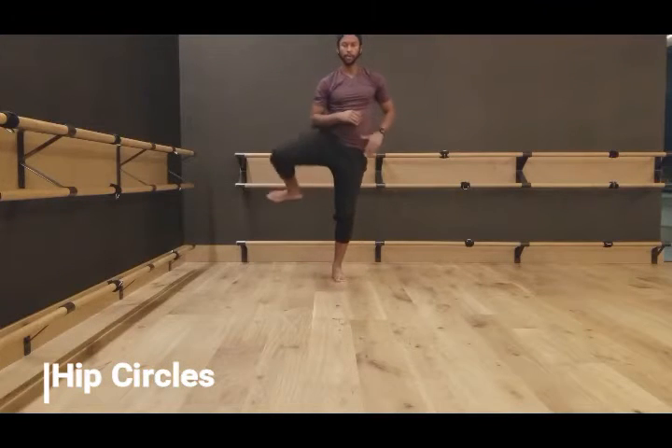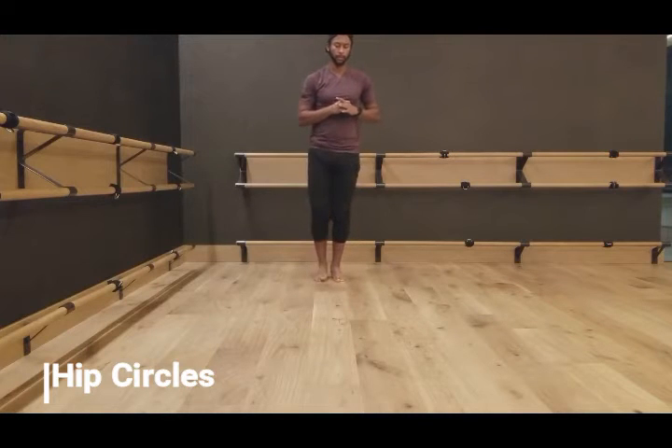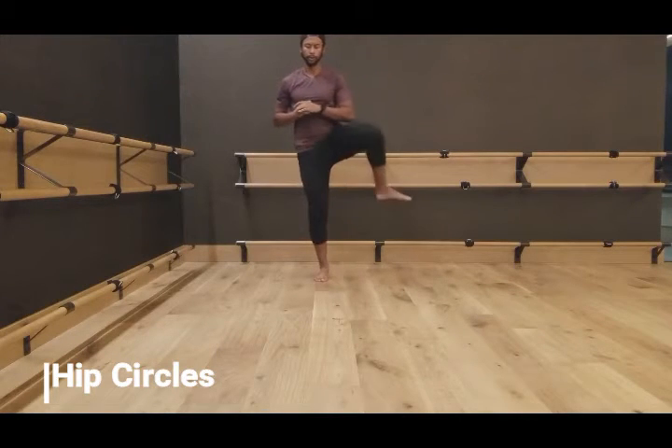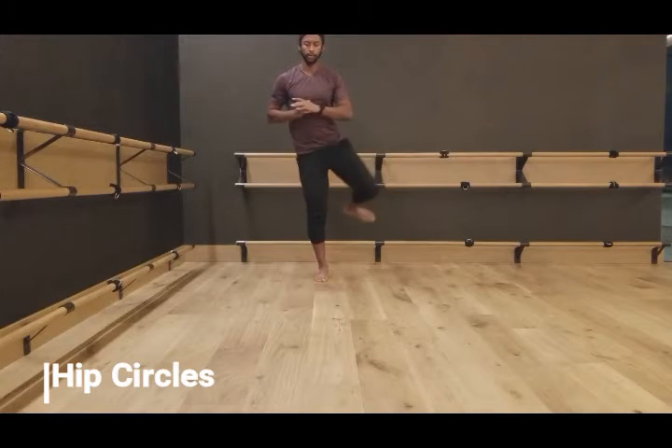Here we're going to do very simple hip circles. You're just going to bring your knee up, over, and around, away from your body. You don't have to do this tight. You don't have to make this difficult. This is literally just going to wake up your hips throughout the day.